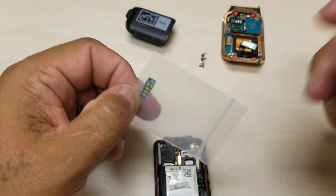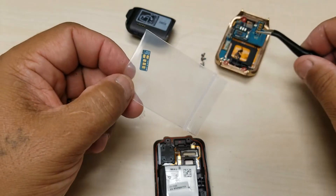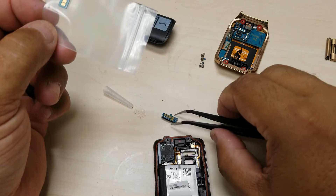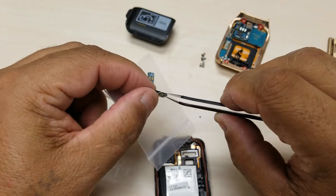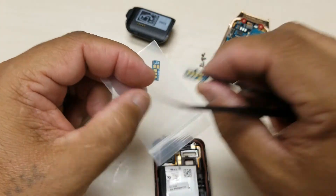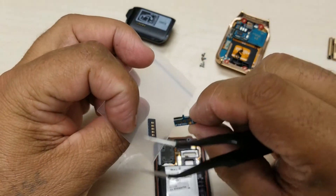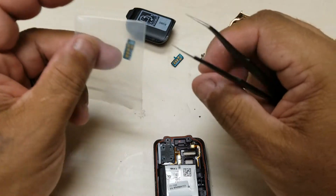Now this one's a little bit different if you can tell — this replacement part has a little tab right here that goes in that slot, and this one doesn't. But it should be working just the same.